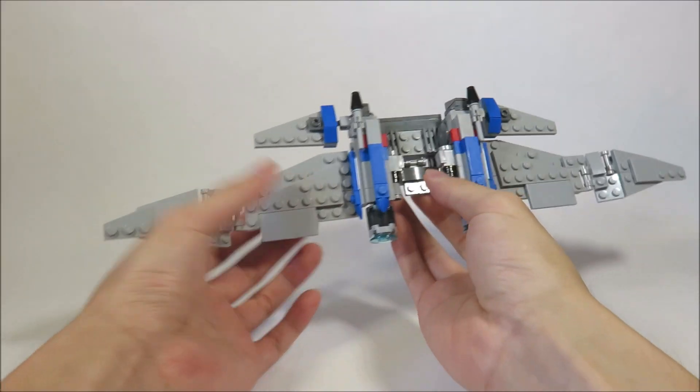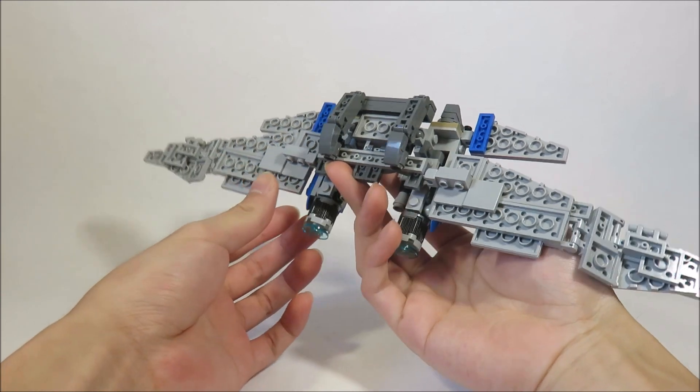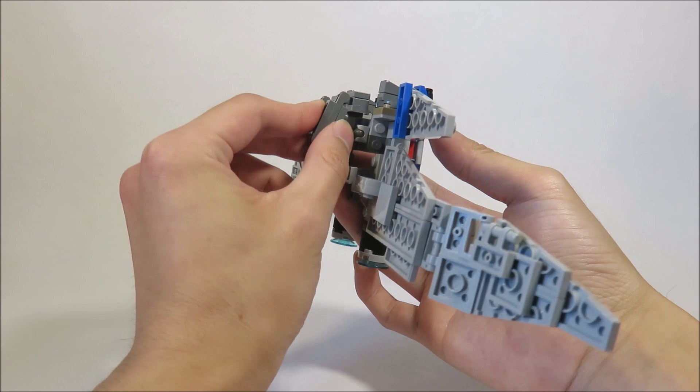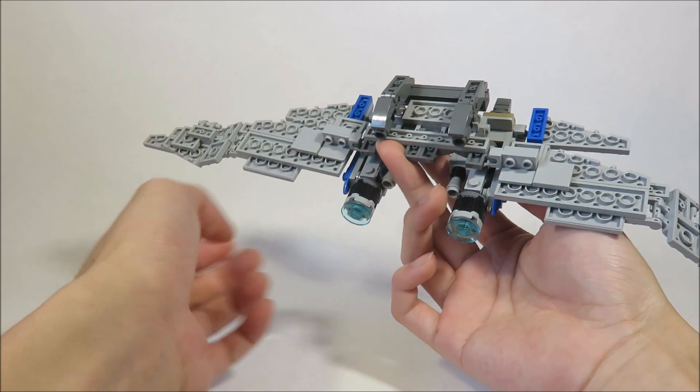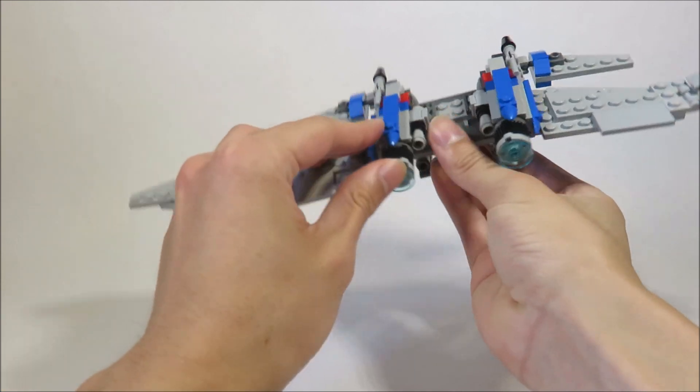Over here we have the main Jetwing — this is like the outside, and this is like the inside. I know the reverse studs are really bad, but the goal of this was to get it as light as possible so Prime could support the weight of it. It's pretty neat. I like all the details for the engines here.